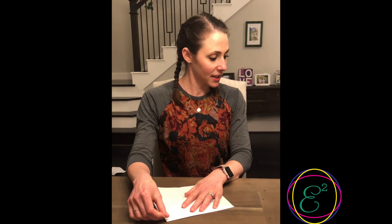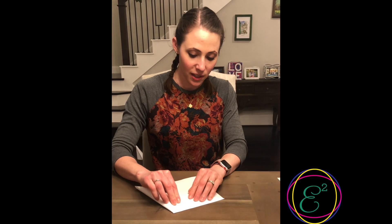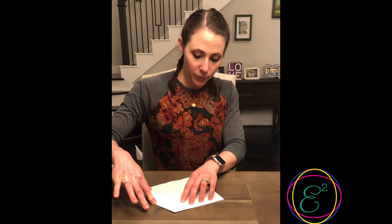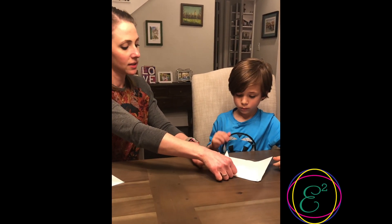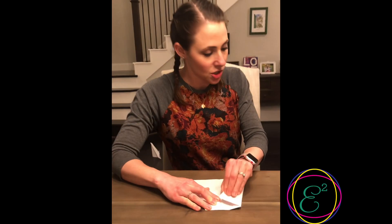It looks kind of like an envelope. You take each corner and fold them in towards the center. So this corner here, you're gonna have it go in towards the center line. Now we repeat that on the other side, so the two points should be touching each other.